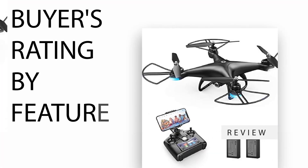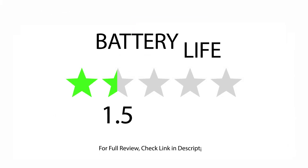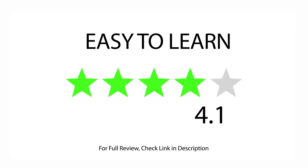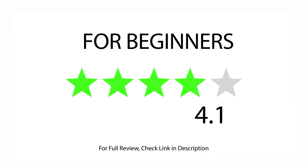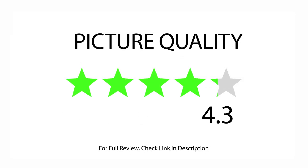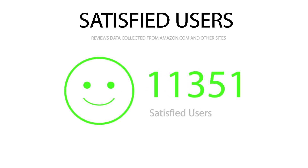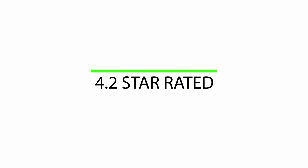Buyers rating by feature: rated 3.7 for battery life, rated 4.1 for easy to learn, rated 4.1 for beginners, rated 4.1 for remote control, rated 4.3 for picture quality, rated 4.5 for quality of material. 12,979 satisfied buyers. Overall 4.2 star rated.